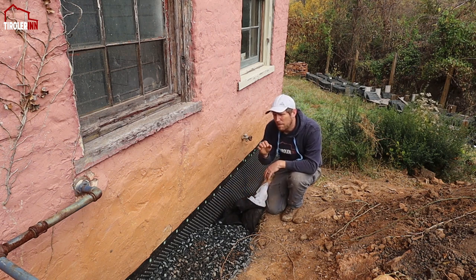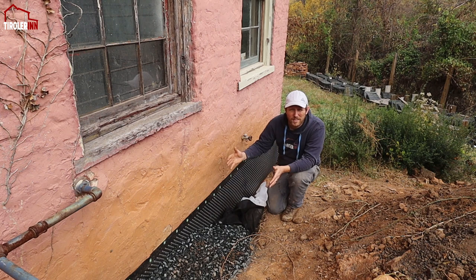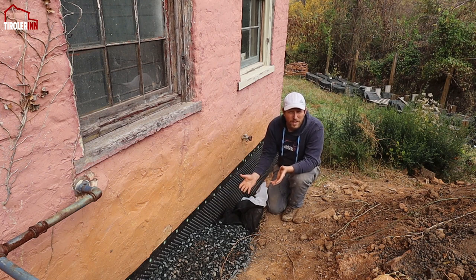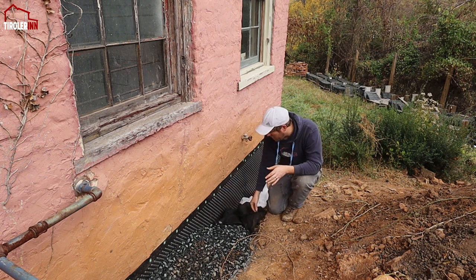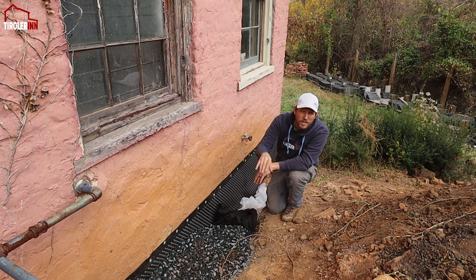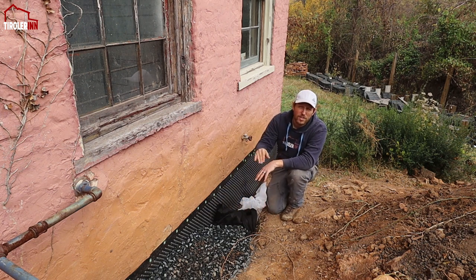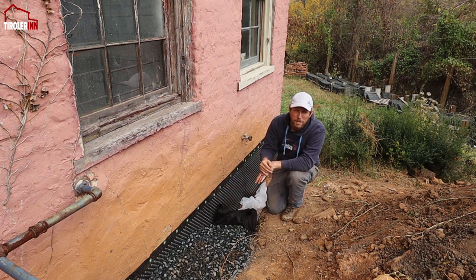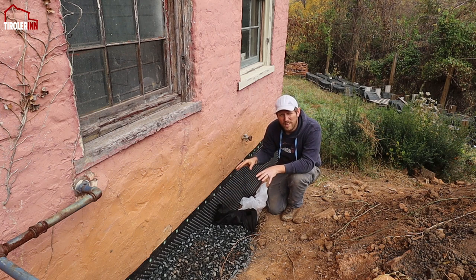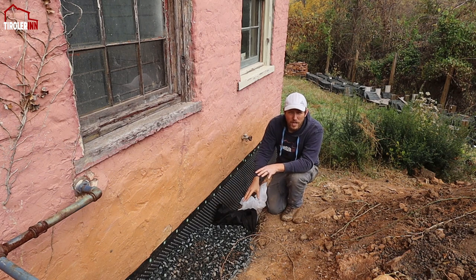They didn't have enough of the drainage fabric that is actually made for French drains, so I had to use some landscaping fabric for the last few feet to cover it up before we put the final gravel on it. Basically how it all worked: we had drainage fabric all the way around the whole trench, then we put an inch of gravel in, we put the pipe on top, and then we filled everything with about two to three inches of gravel around the pipe. On top of that we put some landscaping fabric — or more specifically French drain fabric — and then we put another minimum of three to four inches of gravel right on top of it so that the water can just run into it. The pipe is protected; we don't want to crush the pipe, so having that gravel on it will distribute the weight if somebody is walking over it.